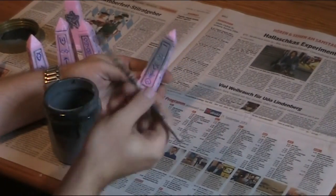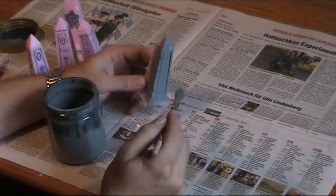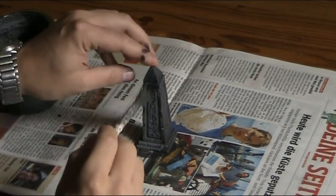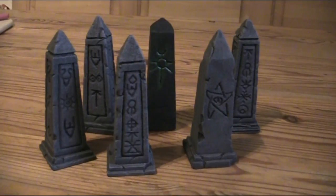Then it's time for the painting. I prime the whole thing, let it dry and wash it in black, and make a few dry brush layers. Ready!